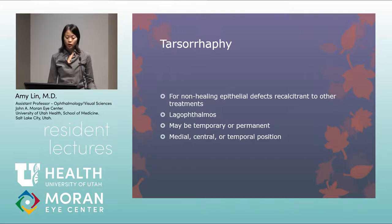Tarsoraphy is indicated for non-healing corneal epithelial defects recalcitrant to other treatments. Even patients on bandage contact lenses who aren't healing can heal quickly with a tarsoraphy — the patient's own tissue against the epithelial defect promotes healing. Consider it with lagophthalmos; it can be temporary or permanent, medial, central, or temporal. A temporal position is typically preferred so the patient can still see and administer eye drops.